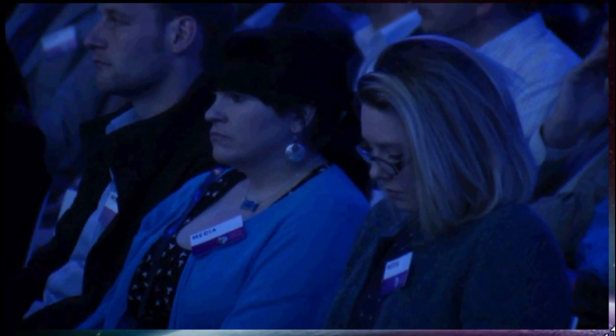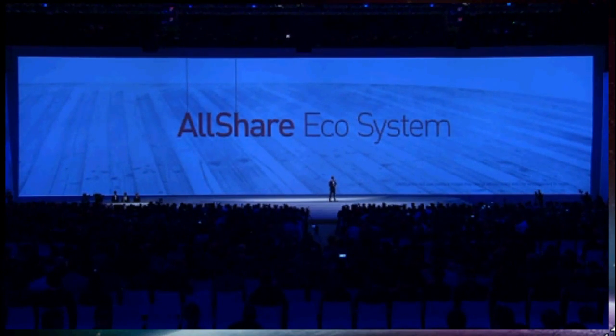One more thing about All Share: we will provide SDKs and APIs to third parties so they can develop applications. We're very confident that this will greatly expand the All Share ecosystem and infuse further innovation. As I said, socializing through sharing is what we do — and that's what the Galaxy S3 does too. It enables us to share our lives with the ones we love the most.